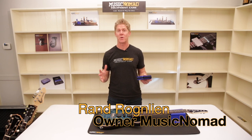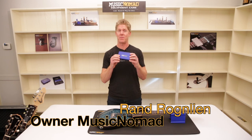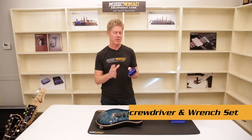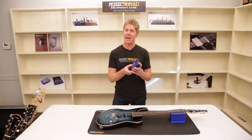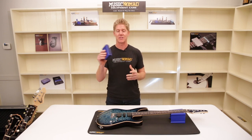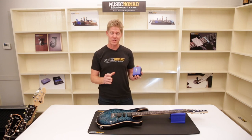Hey, it's Ran inside the Music Nomad house, ready to tell you about the premium Guitar Tech tool set. Everyone's going crazy about this because it's packed with so many unmatched features in one rugged metal case. So, what's inside?